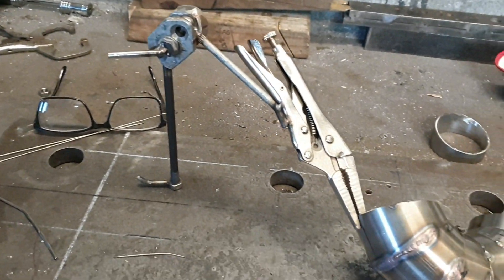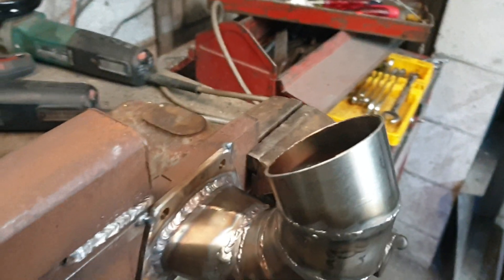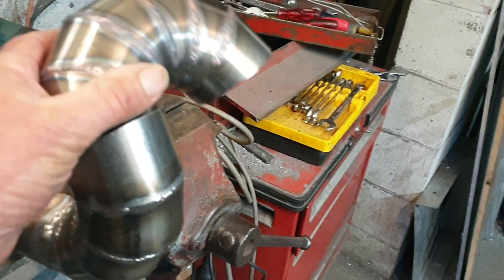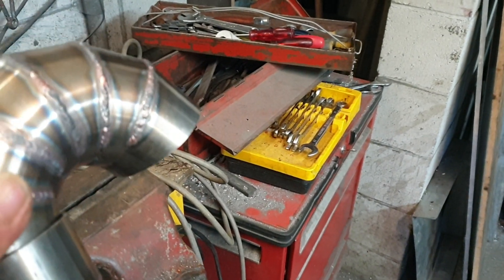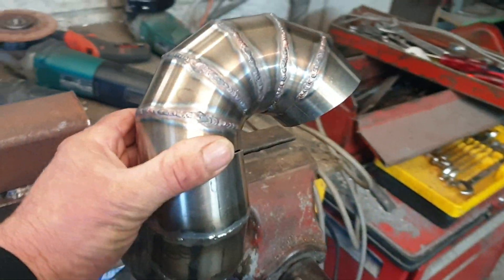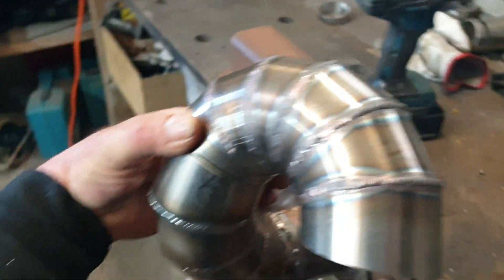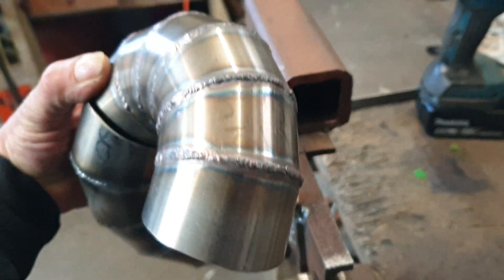Purely for the sake of a little bit of TIG practice — get on there and it should look sick.